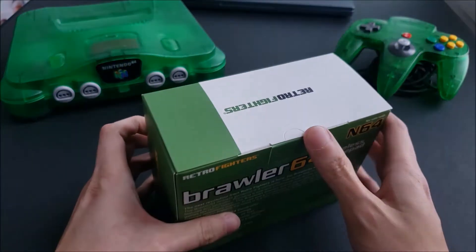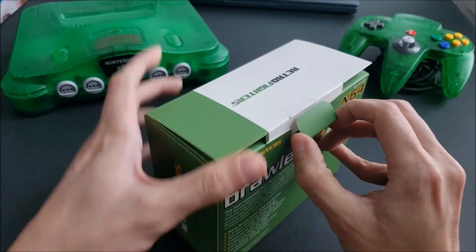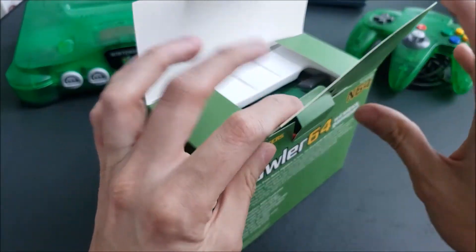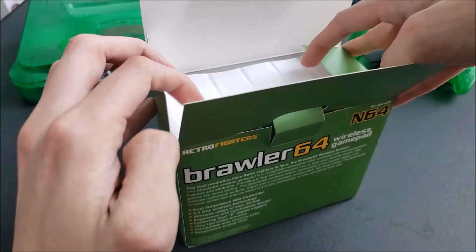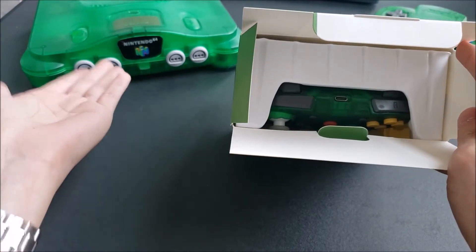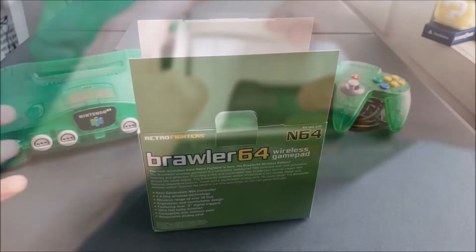So let's take a look inside. I decided to get the green one. They have blue, red, and standard gray — those colors are based on the Funtastic 64 color variants. This is a Jungle Green N64, and green is my favorite color, so that's why I went with this one.